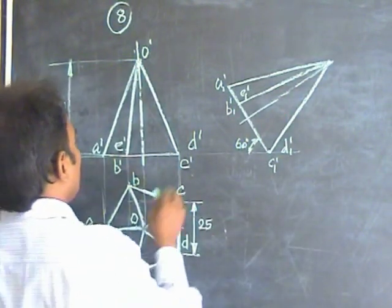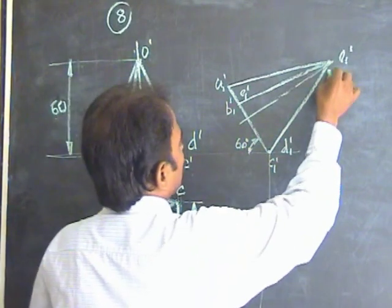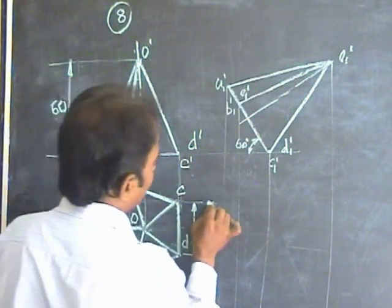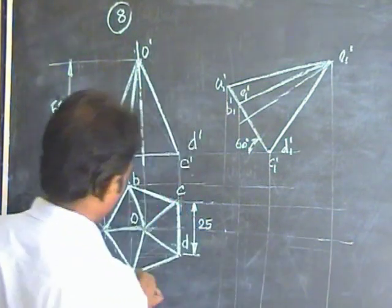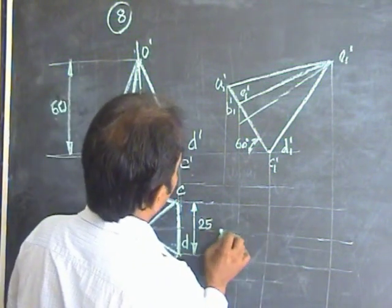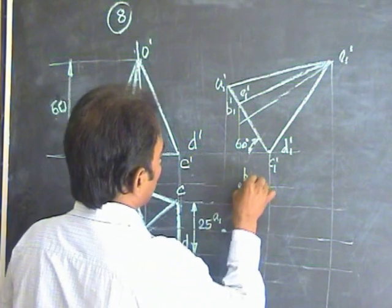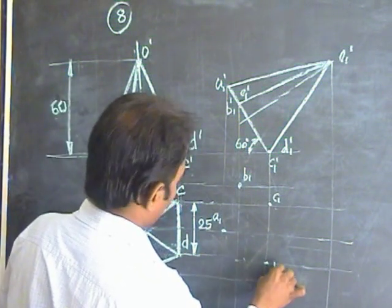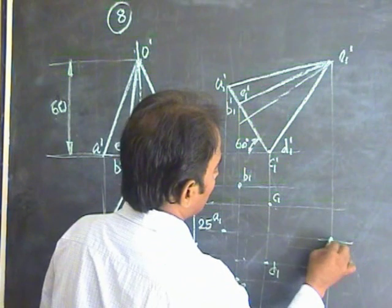The final front view is ready. Put this point as suffix 1 dash. Draw the projection lines through C, D, O, E, and A. Draw horizontal lines from the previous front view. The A horizontal and A vertical gives small a1. D horizontal and D vertical gives small d1. C horizontal and C vertical gives small c1. E horizontal and E vertical gives e1. O horizontal and O vertical gives O1.